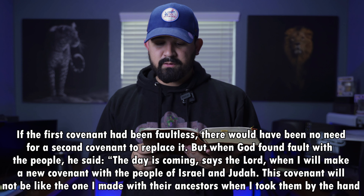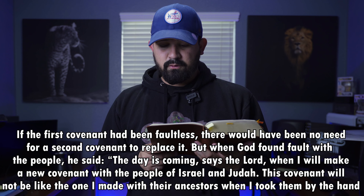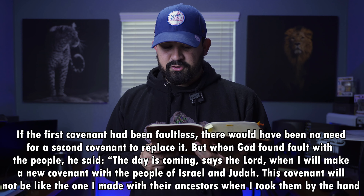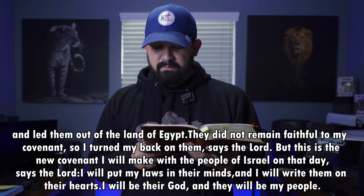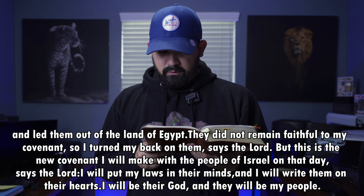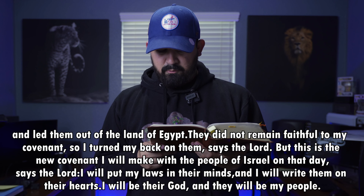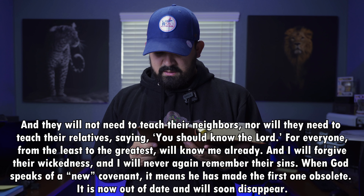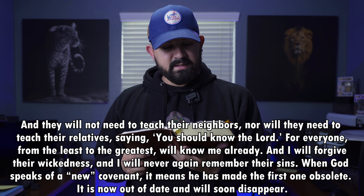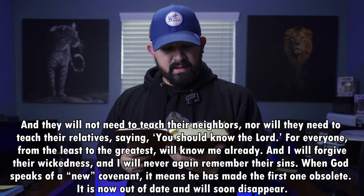If the first covenant had been faultless, there would have been no need for a second covenant to replace it. But when God found fault with the people, he said: 'The day is coming, says the Lord, when I will make a new covenant with the people of Israel and Judea. This covenant will not be like the one I made with their ancestors when I took them by the hand and led them out of the land of Egypt. They did not remain faithful to my covenant, so I turned my back on them, says the Lord. But this is the new covenant I will make with the people of Israel on that day, says the Lord: I will put my laws in their minds, and I will write them on their hearts. I will be their God, and they will be my people. And they will not need to teach their neighbors, nor will they need to teach their relatives, saying you should know the Lord. For everyone from the least to the greatest will know me already, and I will forgive their wickedness, and I will never again remember their sins.' When God speaks of a new covenant, it means he has made the first one obsolete. It is now out of date and will soon disappear.